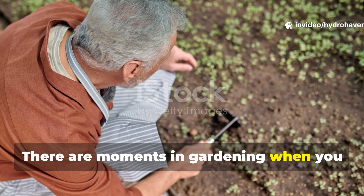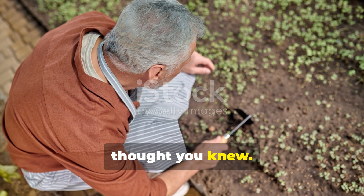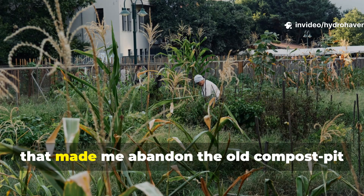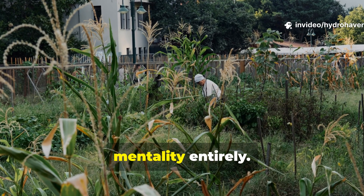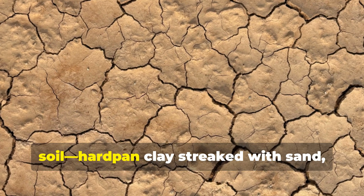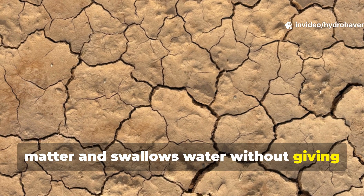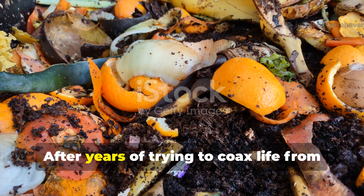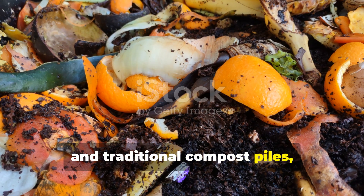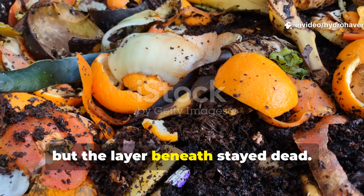There are moments in gardening when you stumble onto something that forces you to rethink everything you thought you knew. For the first minute of this guide, I want to draw you into the turning point that made me abandon the old compost pit mentality entirely. It began with a stubborn stretch of soil — hard-panned clay streaked with sand, the kind of ground that laughs at organic matter and swallows water without giving anything back. After years of trying to coax life from it with kitchen scraps, leaves and traditional compost piles, nothing really changed. The top inch improved, but the layer beneath stayed dead.